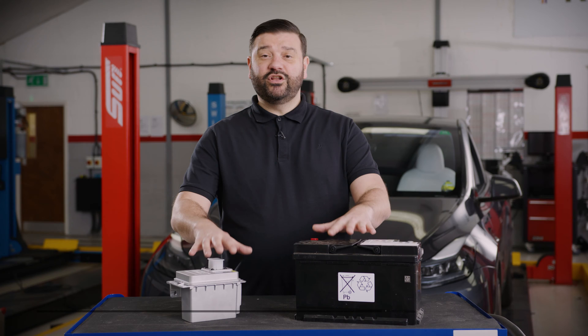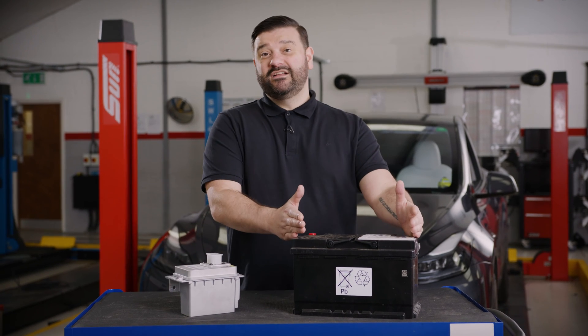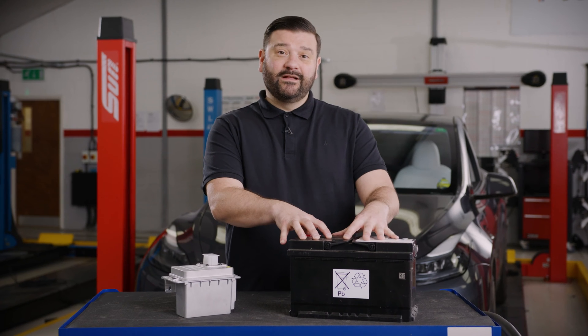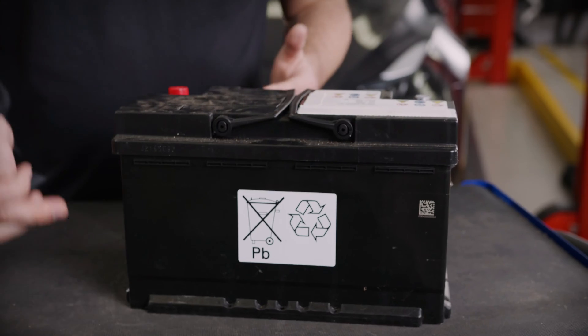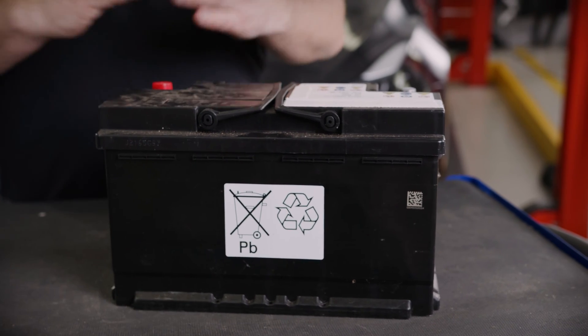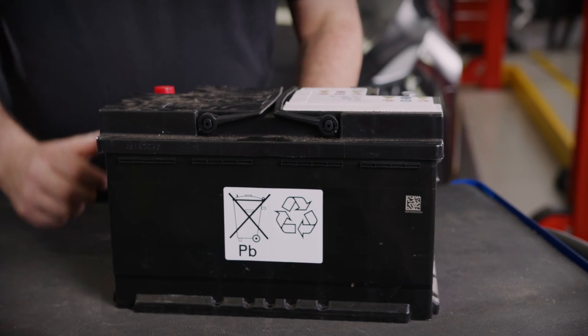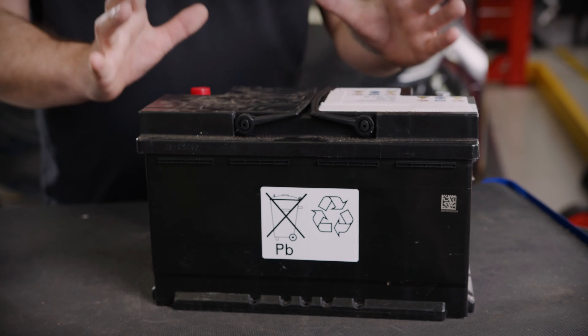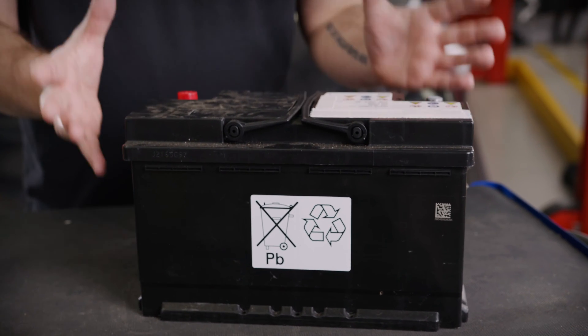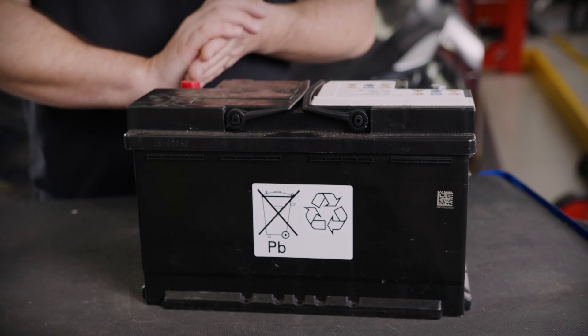Before we go into the vehicle, I want to discuss low voltage batteries. This one is the standard shape and size — a 12 volt battery. It could be lead acid or absorbed glass mat. The size and cold cranking amps depend on the engine it has to start. Inside the battery, we have six cells; each cell is 2.1 volts, totaling 12.6 volts. So when a battery is fully charged, we should be reading around 12.6 volts. This particular one is 12 volt and 80 amp hours.